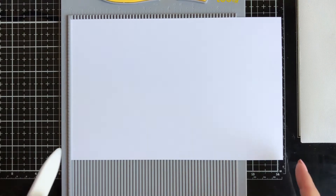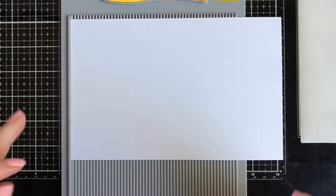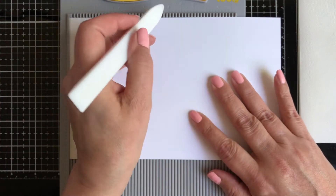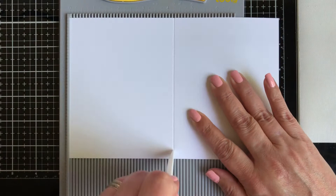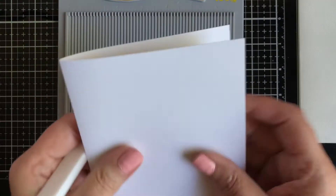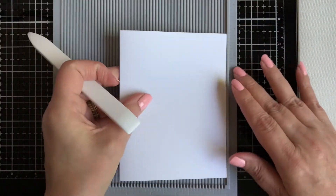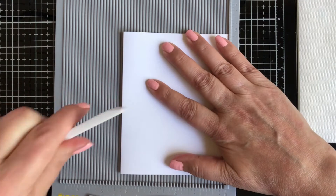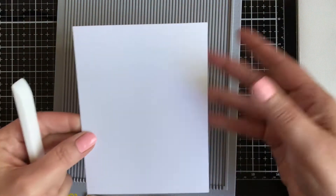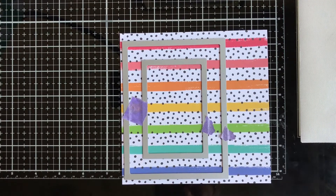First, cut your card base at eight and a half by five and a half, and score it at four and a quarter. I put it in my scoring tool and with my bone folder I score at four and a quarter, then fold it in half. Turn the scoring tool around and there you go — we have our card base.